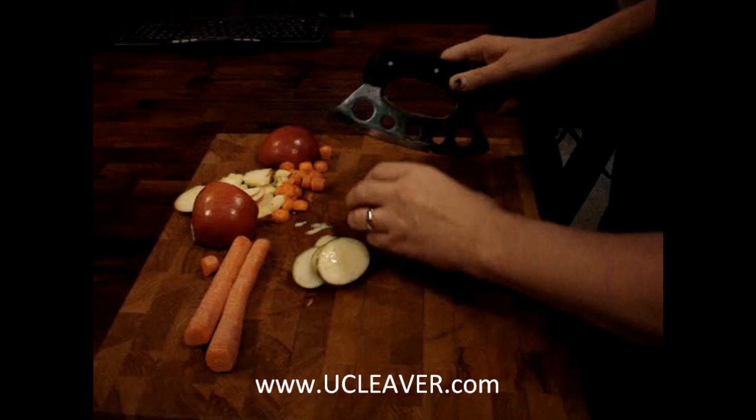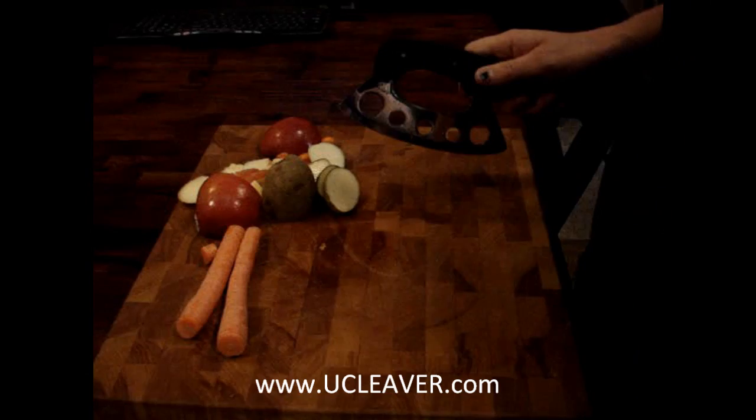Potatoes, anything like that, you can slice right through it. And then if you have the need for chopping, you can chop right through it.